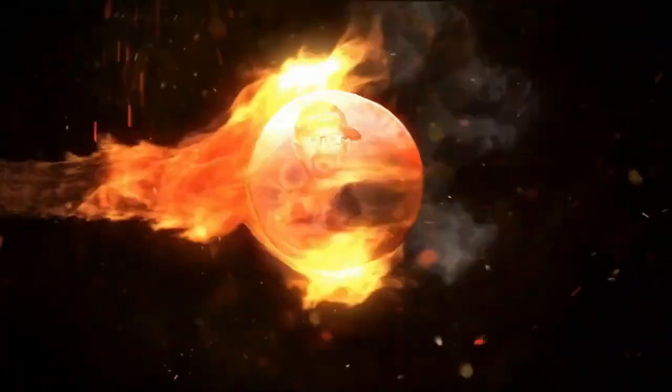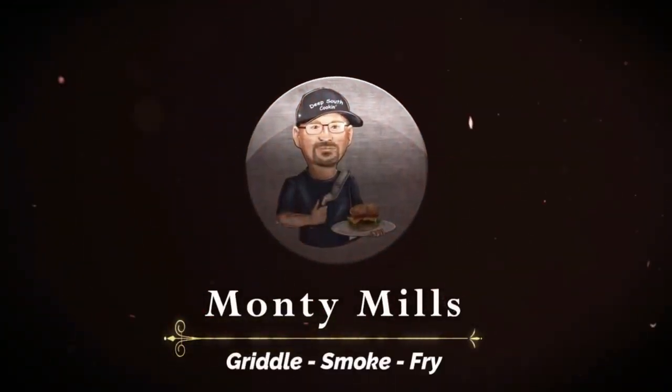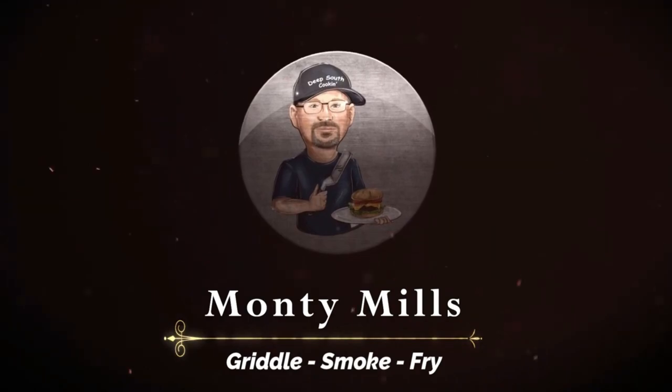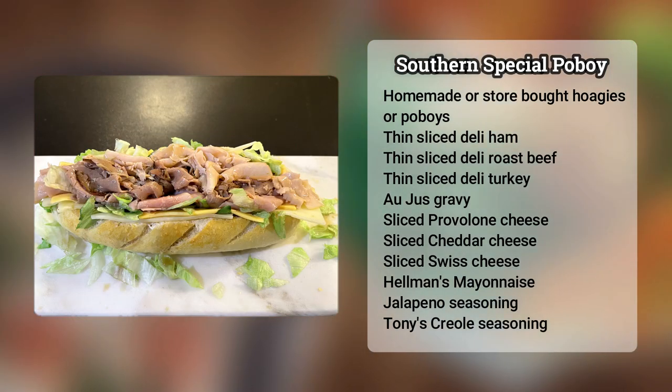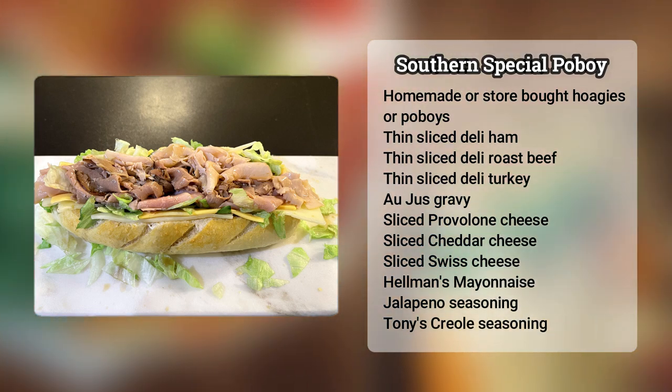Here in my hometown there's a very special sandwich that we go out and eat all the time, and today I'm going to make it at home and show you guys how to do it at your house. We're going to call it the South Louisiana Special Po'Boy. Let's get started.